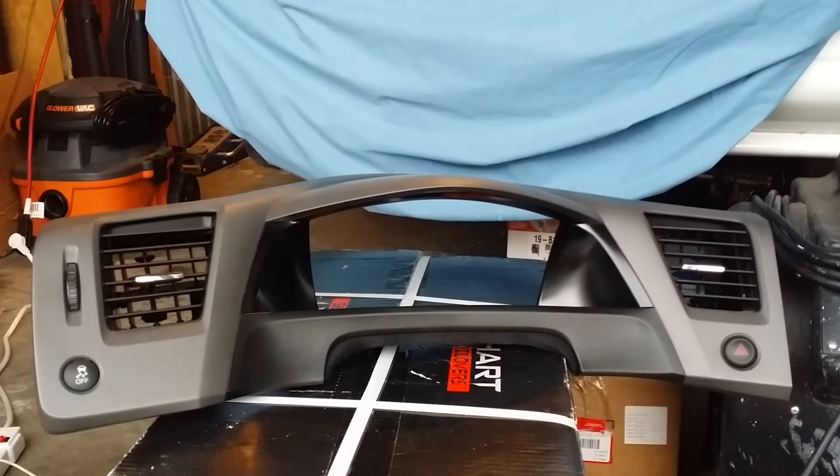Hey guys, it's Brian from That Honda Channel. I got my JDM hazard switch in today, so I figured I wouldn't wait to put the bling sauce in. So here we go guys.